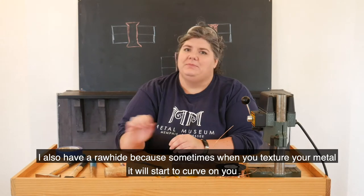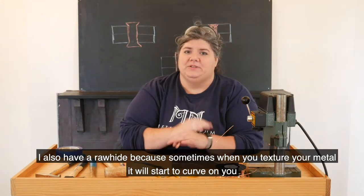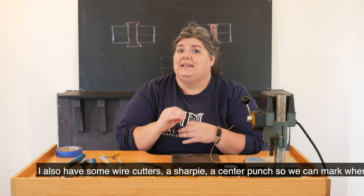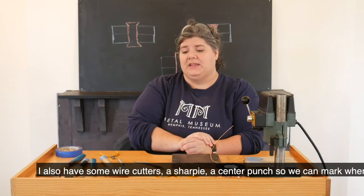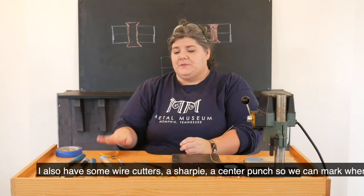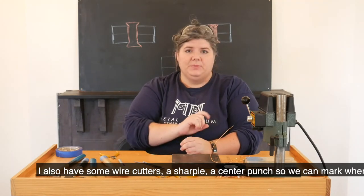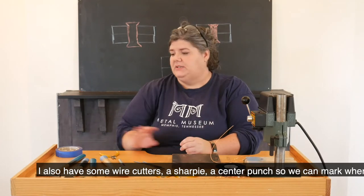I also have a rawhide mallet because sometimes when you texture your metal it will start to curve on you, and we want our metal to be nice and straight and flat so you can get a really tight connection with that rivet. I have some wire cutters, a sharp blade, a center punch that we can mark where we want to drill, and then some tape.